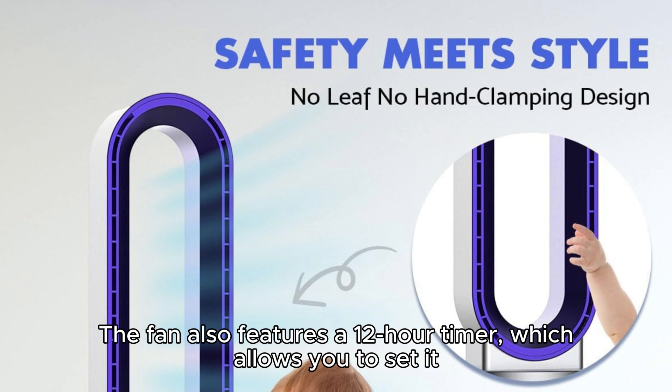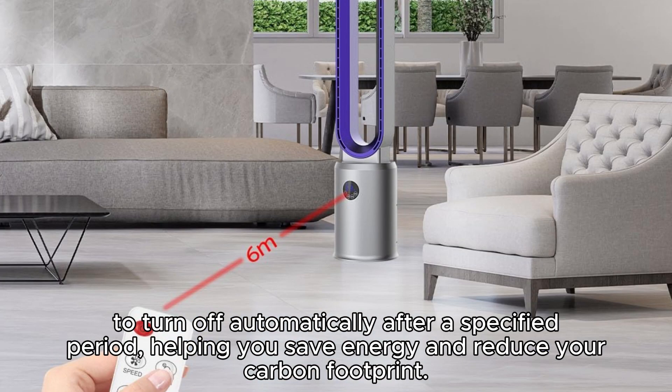The fan also features a 12-hour timer, which allows you to set it to turn off automatically after a specified period, helping you save energy and reduce your carbon footprint.